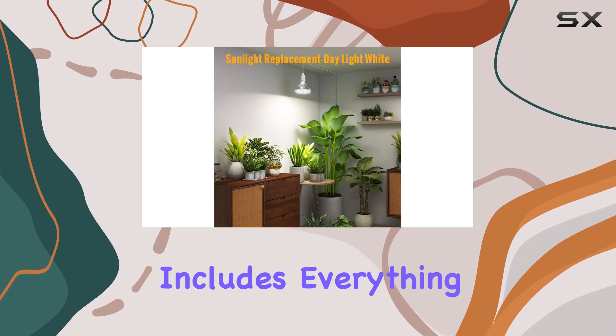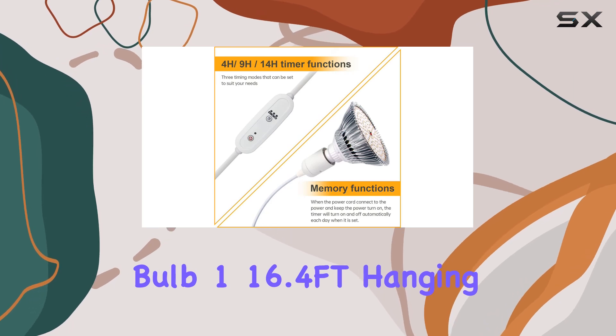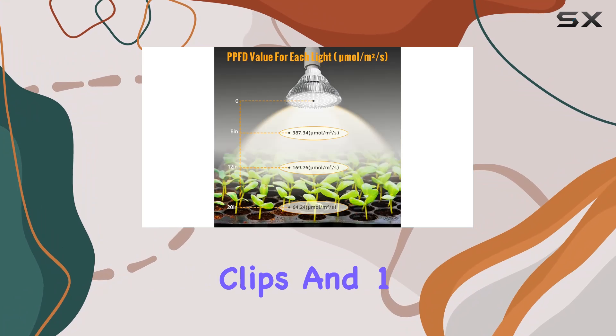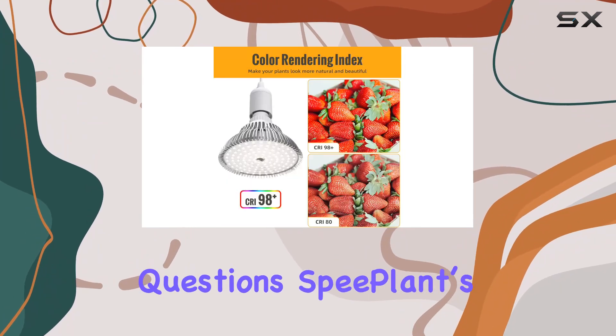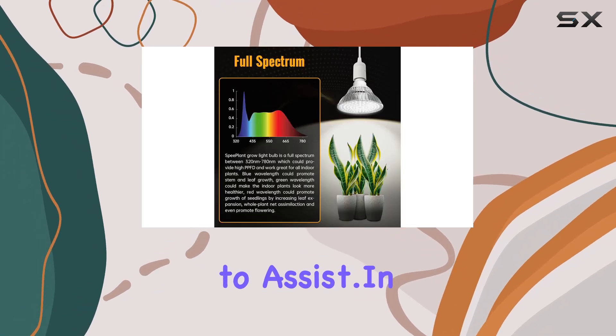The package includes everything you need to get started: one LED grow light bulb, one 16.4-foot hanging pendant light cord cable with timer, two ceiling clips, and one installation manual. If you encounter any issues or have questions, Speedplant's customer support team is ready to assist.